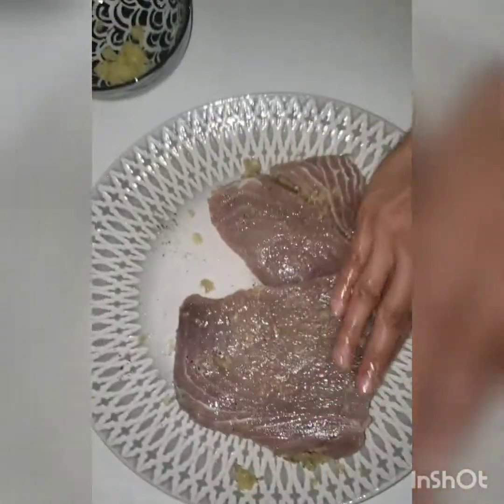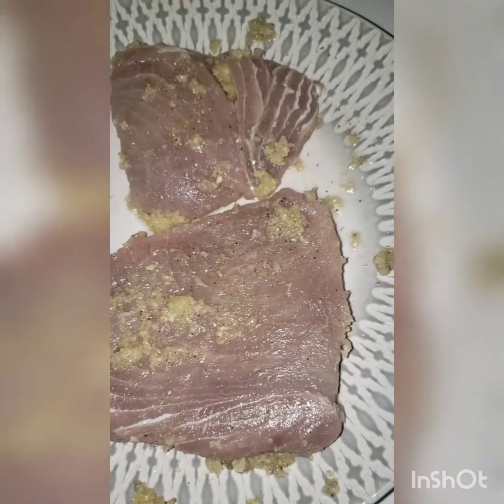I generally use one hand for touching the meat, and one hand for touching the packages and bottles.